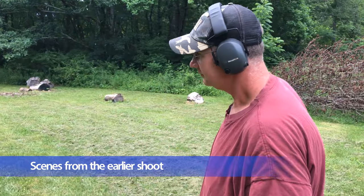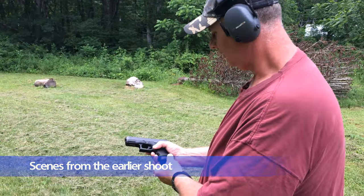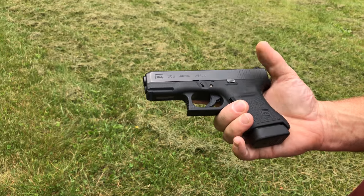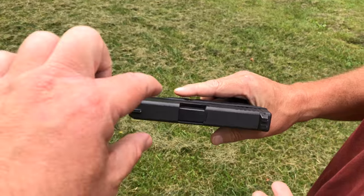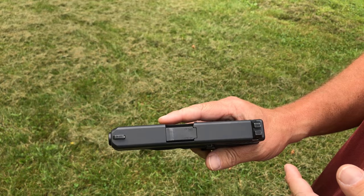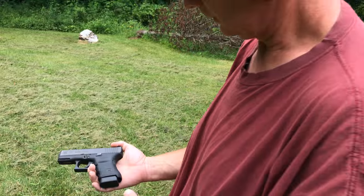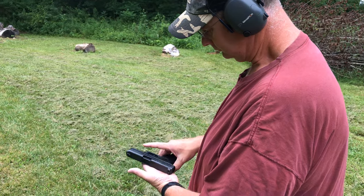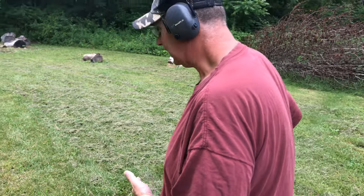Tell us what we're shooting today. Apparently it's a Glock 30 — a Glock 30S. Don't know what the S stands for? It's slim. It's about a little more than an eighth of an inch slimmer than the Glock 30, so it's a slimmer and lighter version. We're going to see how it does.